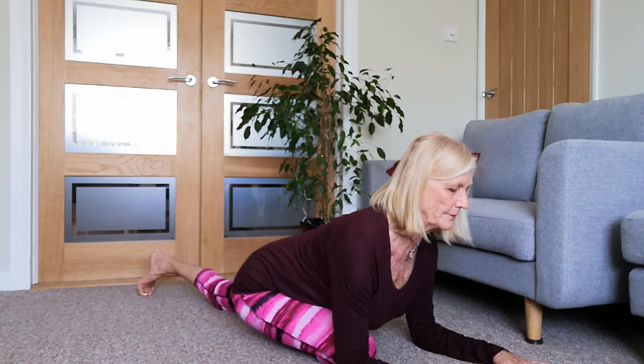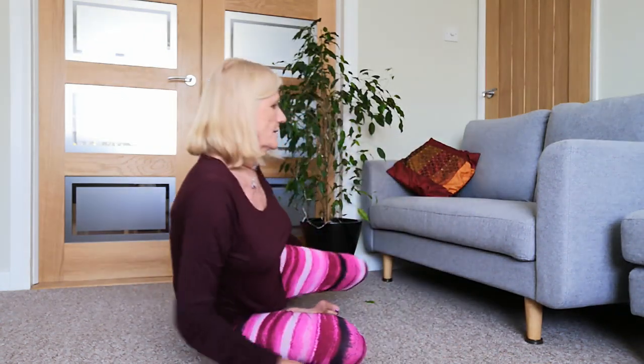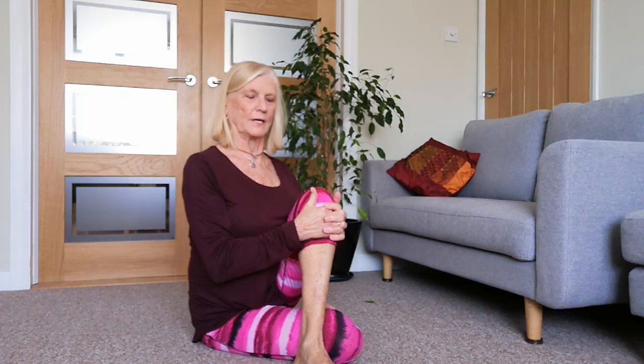Then we're just going to drop that right thigh down, bring the left leg around - maybe it wants to come all the way around, maybe you're happier on the inside. Whichever works for you. Sitting up as tall as you can, shoulders down your back - always shoulders down your back. Try to drop the left hip a little bit down towards the ground.